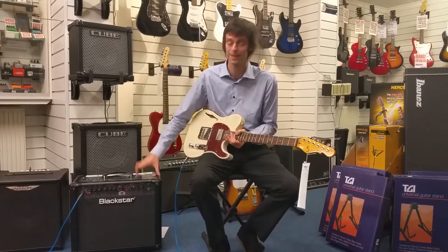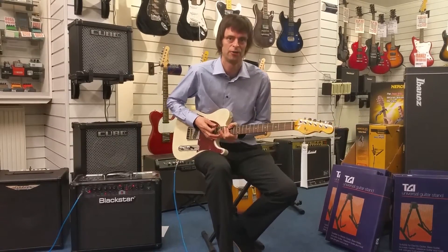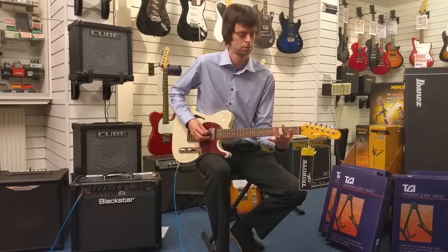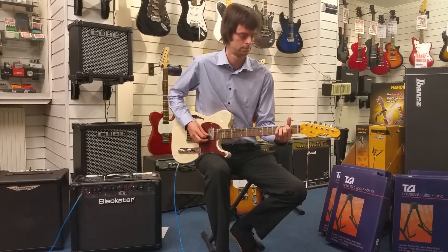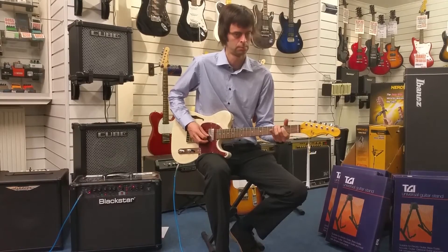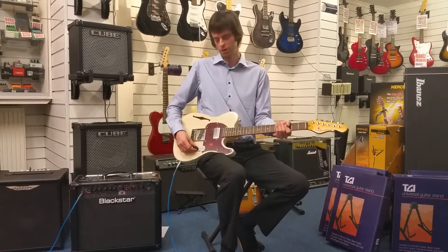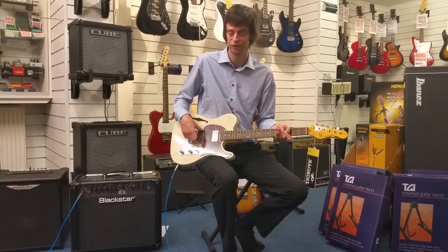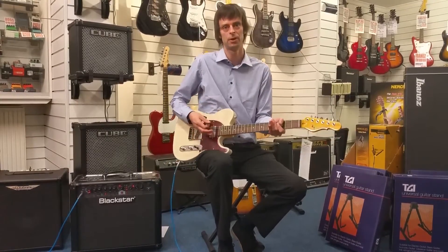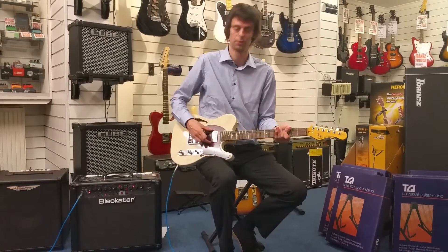So you can get more about the guitar and less about the amp really. Again we'll start at the bridge position with the volume up and the tone up, so we retain that bright jangly tone. Now this is where the humbucker comes into play — in the middle position we've actually got the humbucker and the single coil on. This is where it differentiates itself from the ASAT Classic — we get a fuller, bigger tone from the humbucker. And the other thing is, because it's a humbucker, it bucks the hum, so you get less background noise as it's hum-cancelling.